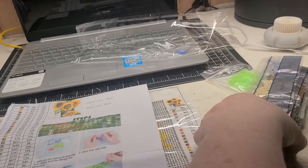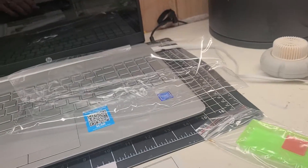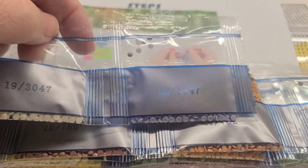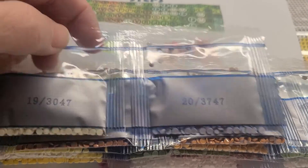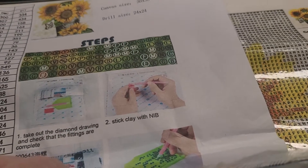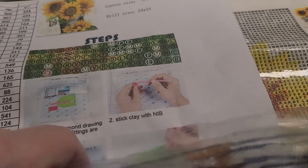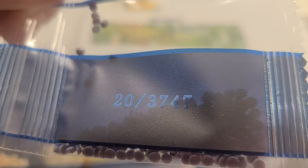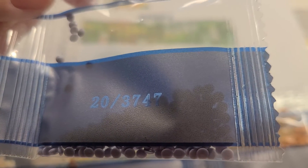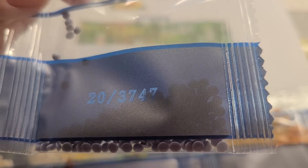So let's take a look at this. They are numbered like this: number 20, 3747 — that's the DMC number that's on the bag — so that tells me that is for code 20 and the DMC number is 3747.